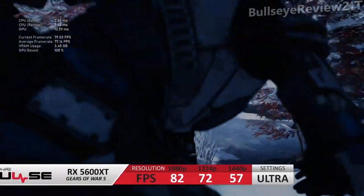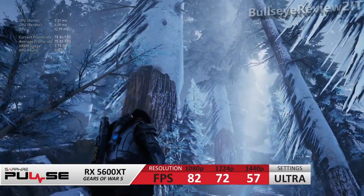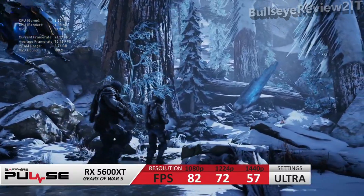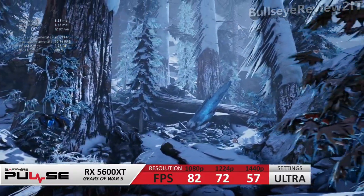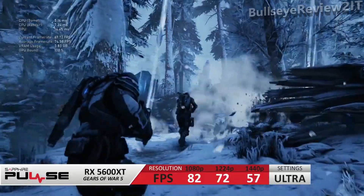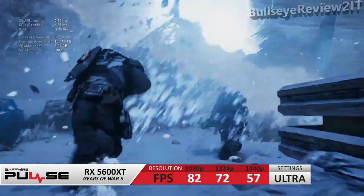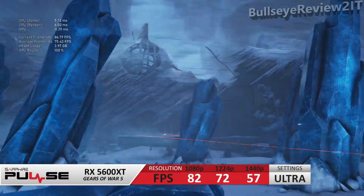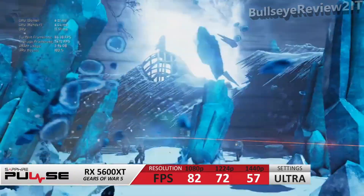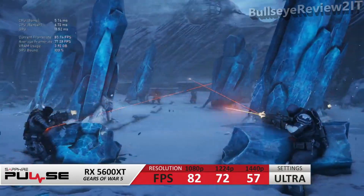Moving on to benchmarks using Gears of War 5: while the RX 5600 XT is primarily aimed at 1080p gaming, it is capable at 1440p entry level. I tested three resolutions - 1080p, 1440p, and 1224p (which is 1440p downscaled by 15% using Trixx software). Performance was decent across all three resolutions on ultra settings, but I'd definitely run 1224p over native 1440p as there's almost no visible difference in detail, while the performance gain is very noticeable in combat situations.